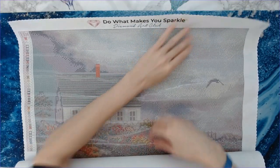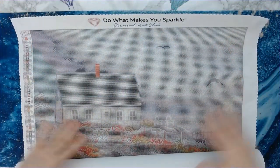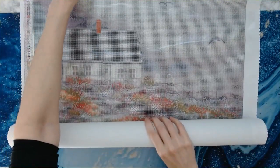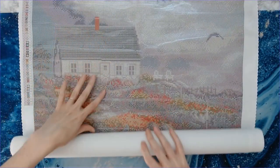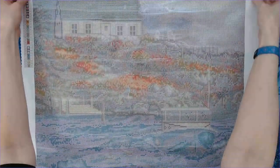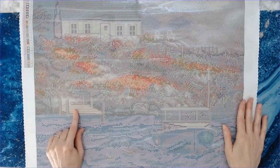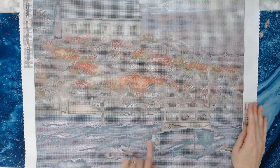Such a pretty diamond painting! You've got the house and the clouds up here. I'm going to have to show this in sections because I can't fit it all in frame. You've got the little dock over here, and here's your boat and the water.